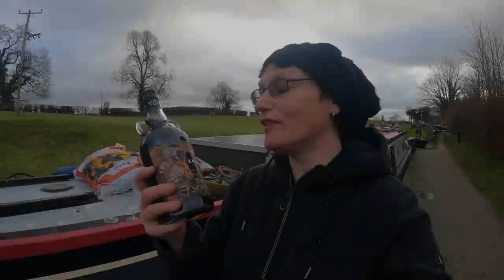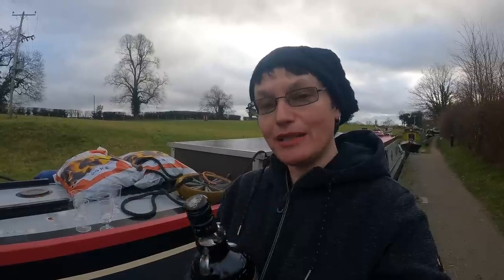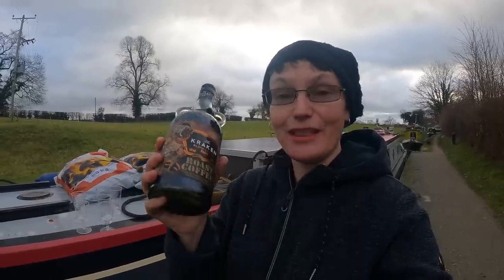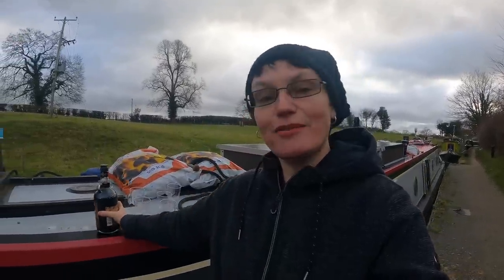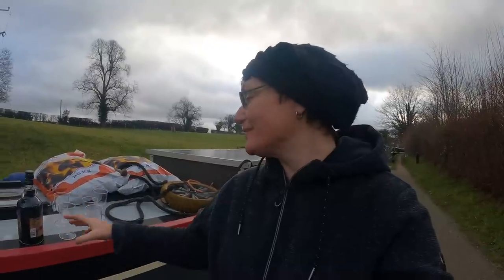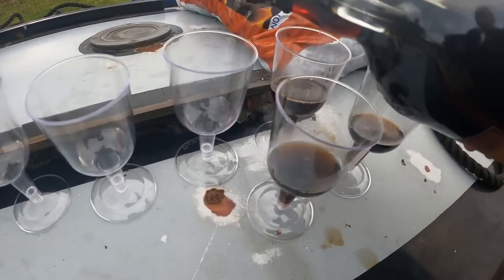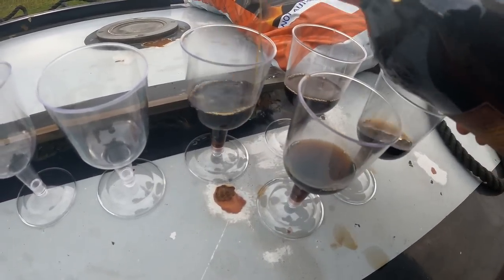I've got a bottle of Kraken Roast Coffee Rum — it's absolutely gorgeous but dead difficult to get hold of. One of my viewers, Captain Glenn, sent me the money to get a bottle and we managed to get one. Now we're going to have a bit — it's for me and Nicky, because when me and Nicky were painting the boat Captain Glenn said he'd get us a bottle. So thank you so much! It took going around about six supermarkets to get it, so we're going to share it with all the boaters.